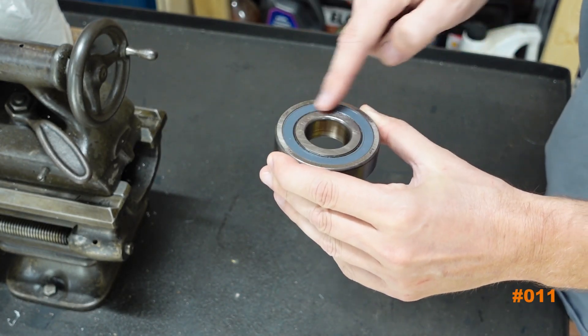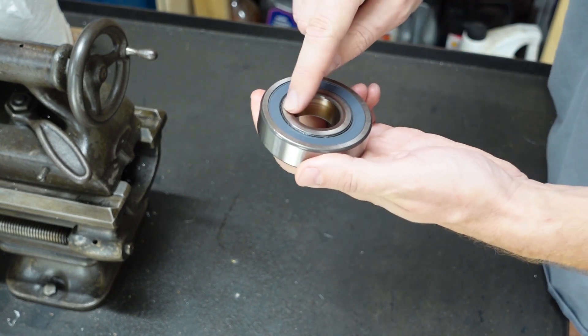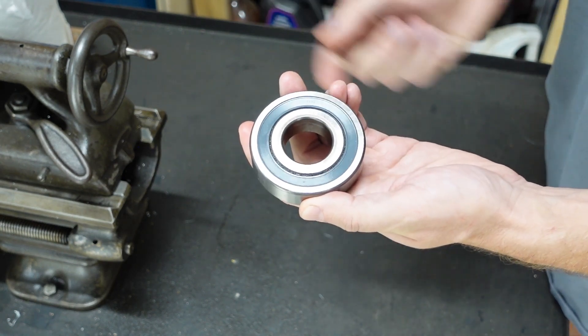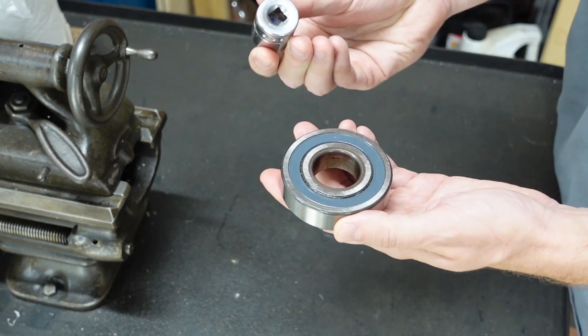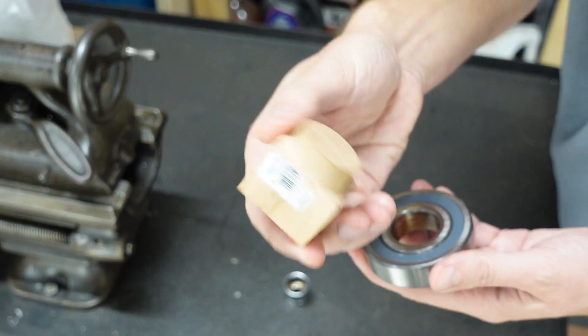How to re-grease this bearing having a shield? There is always a gap here along the inner rim, so let's try to use it. I found this socket to seal the center, or we can use some round piece of wood, for example.